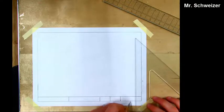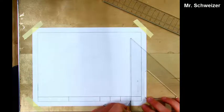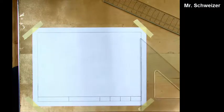Please make sure that you're using the drawing tools correctly, because we will be using them from this point forward. We'll be making a title block for every single hand-drawn drawing that we do from this point forward.